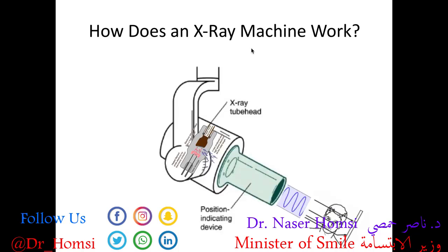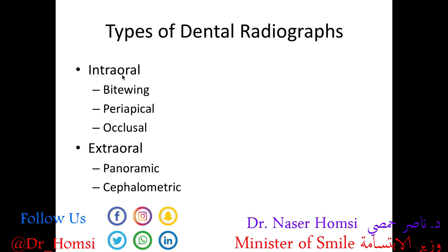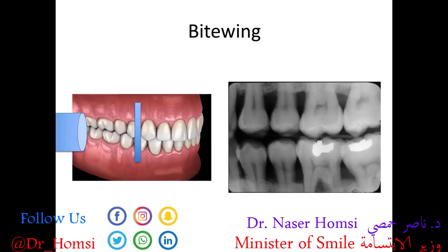So putting it all together: electricity turns into heat, which becomes electrons, which becomes x-rays. They shoot out of the x-ray tube, are attenuated through patient tissues, and x-ray photons finally strike a receptor that is processed to create the x-ray image we observe and analyze. There are two main types of dental x-rays. Intraoral x-rays are taken with the receptor in the patient's mouth and are best for evaluating teeth and their supporting structures. Extraoral x-rays are taken with the receptor outside the mouth and are best for evaluating the skull and jaws. In this video we'll focus primarily on the two most common intraoral images taken routinely at a dental office.